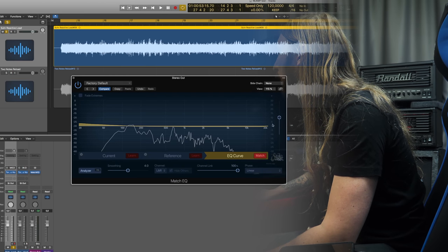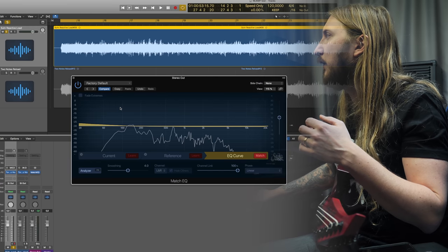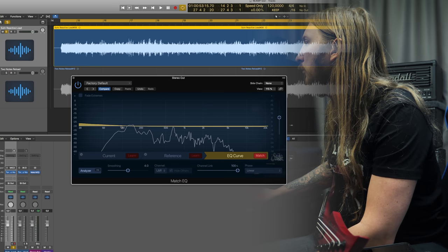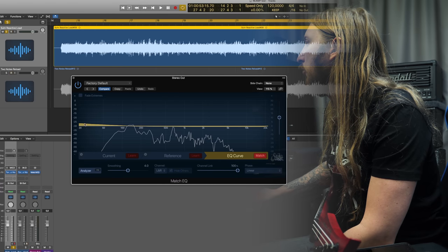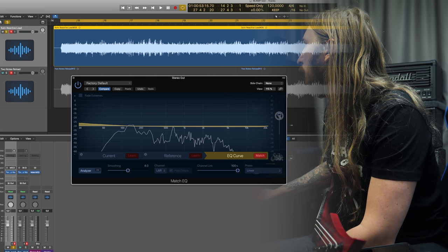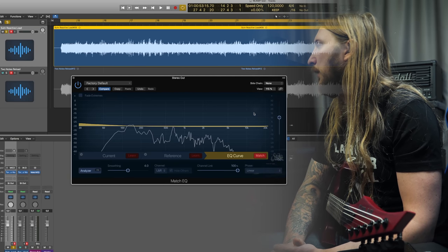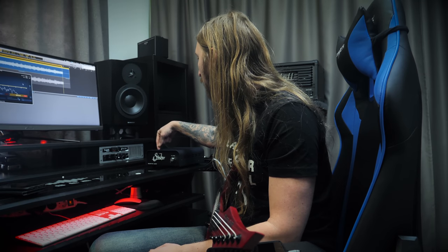They're pretty much the same, to be honest. What you're seeing right now is how the Suhr Reactive Load would need to be EQ'd to sound like the Two Notes Reload. From the looks of it, the Two Notes Reload has a little bit more low end — there's a spike around 4 decibels that goes in a slope. But then it's basically the same. There isn't really that much difference, but I can definitely hear a little bit more clarity in the Suhr Reactive Load. The difference is so slight, really.